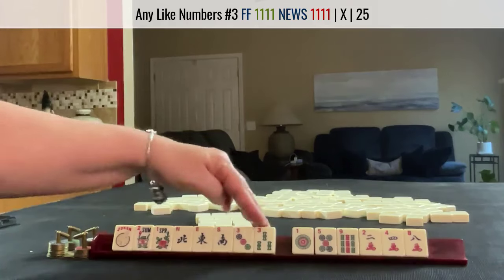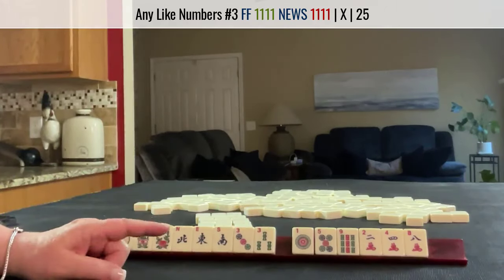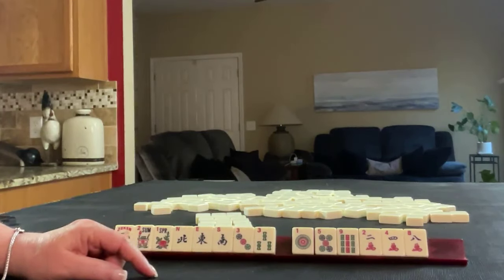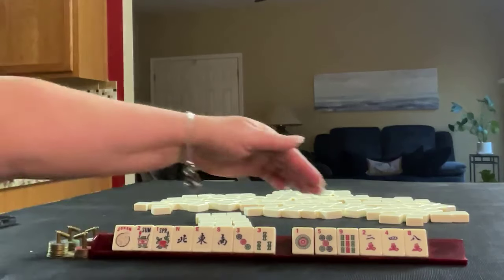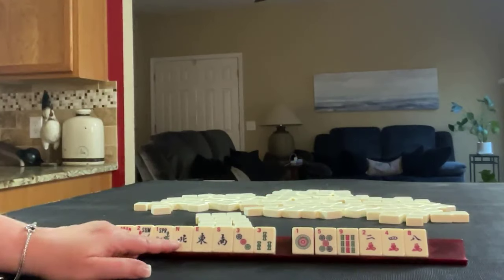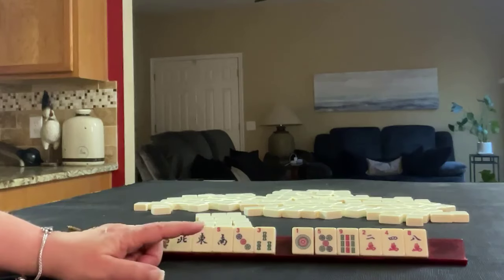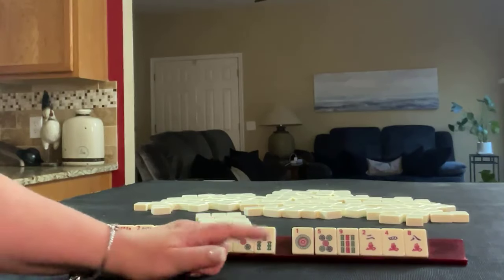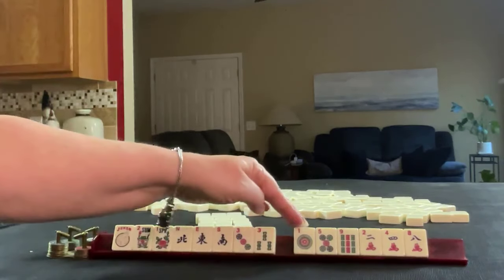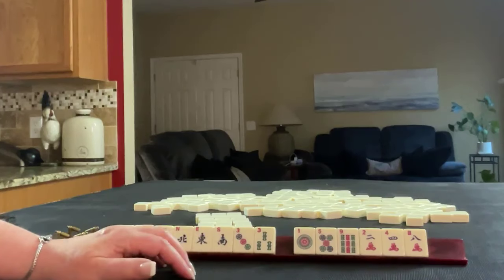Our like numbers are threes. For plan B, I'd say probably a two, three, four consecutive run, or three, four, five. We have a two, four, and a five. So I'd say like numbers for plan A, and consecutive run with two, three, four or two, three, four, five for plan B. We have a five, and we could also do one, two, three, four. So plan B would be consecutive run.